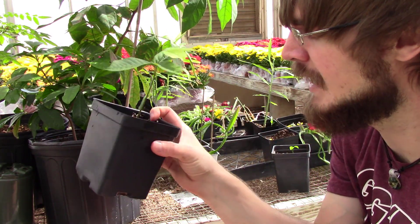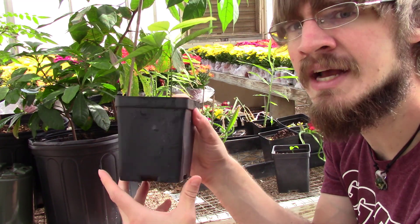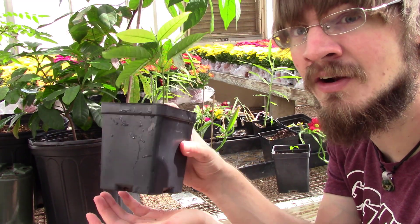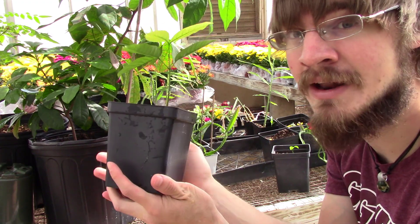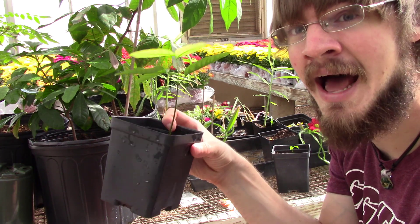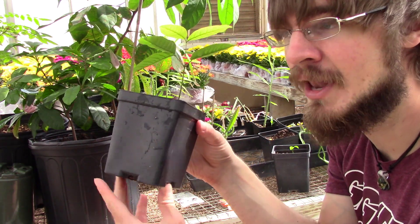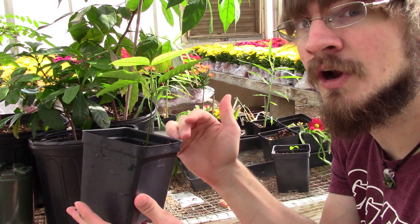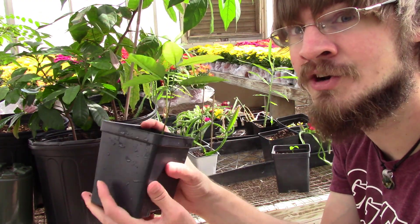So just be aware of that when you water your plants — be sure to feel the weight once it's watered in. If it's watered well, it'll get heavy. If the water just ran around the sides and out the bottom, it'll be wet on top but still light. Know the weight of your plant, make sure you water thoroughly, and allow that water to drain out.